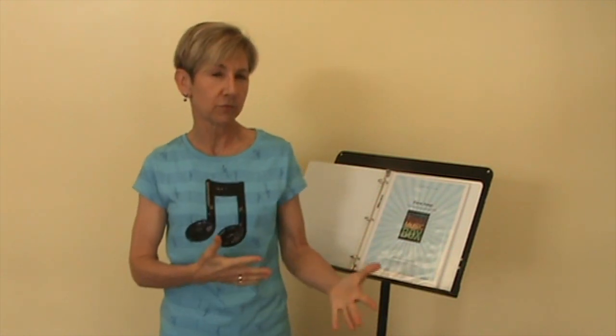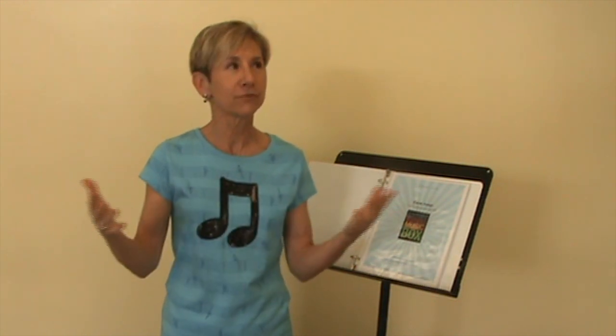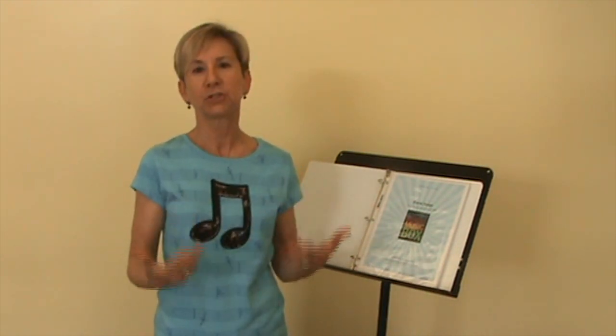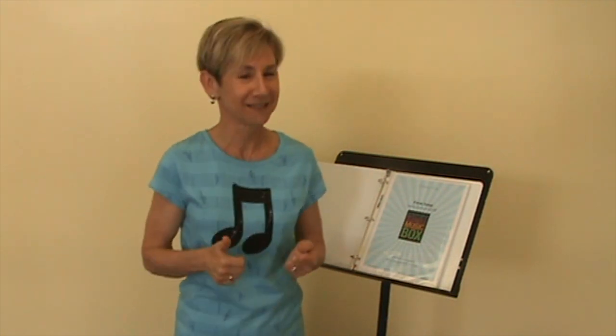Hi Music Box friends, we are very excited that finally the Farm Songs concert plan is in Music Box. I just want to give you a little sneak preview. If you've ordered other concert plans like the Songs of the Sea or the Mountain plan, you'll be familiar with the format. And for everyone in any concert plan, if something's missing or there's something special about your particular venue or group of children, just go to the forum and click 'Ask Lynn Questions' and I'm happy to help.